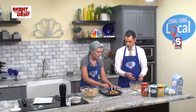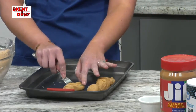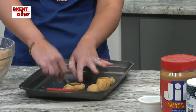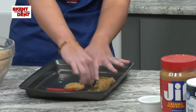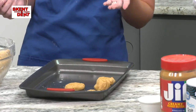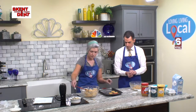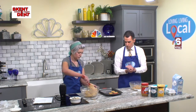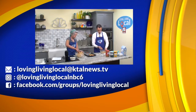Before we go, I want to show you what we got this fork out for. Your peanut butter cookies — you know when you get them they have that great crisscross pattern. That's how you do it, and that's how easy it is. Stick these in an oven preheated to 350 degrees for about 8 to 10 minutes, and you are going to have some delicious cookies. Have a wonderful weekend and we will see you again on Monday for Loving Living Local.